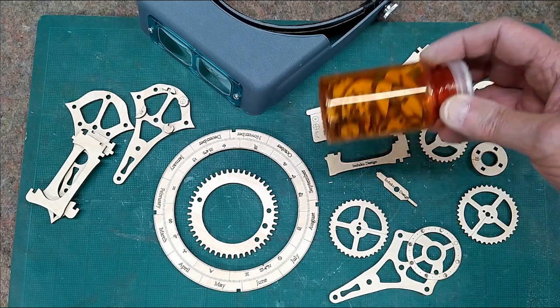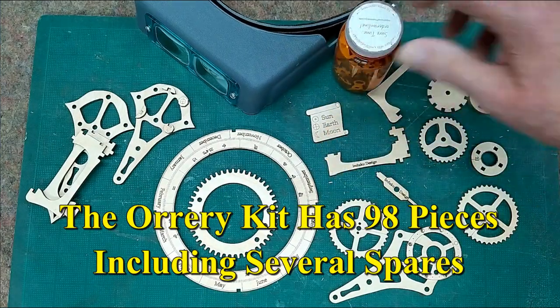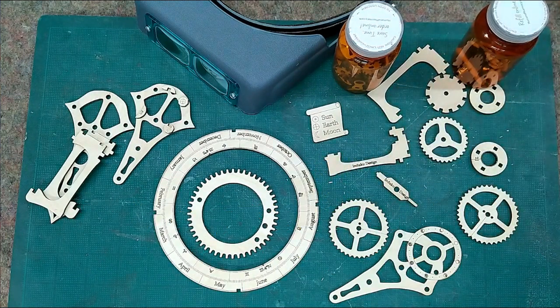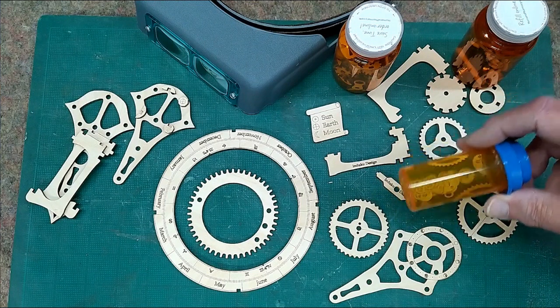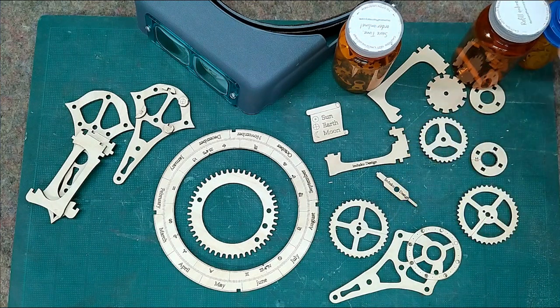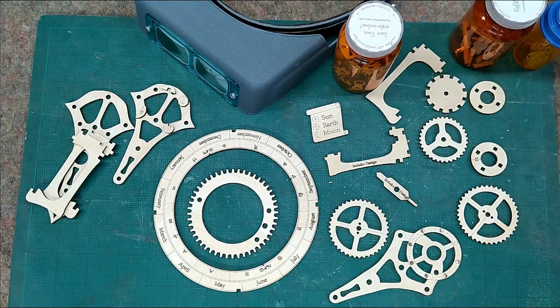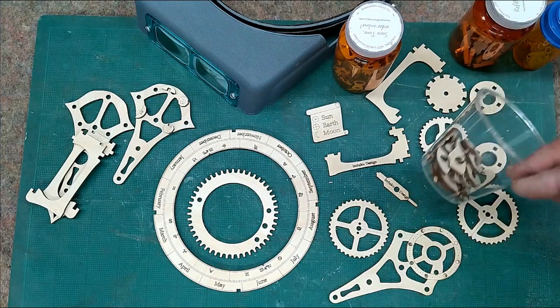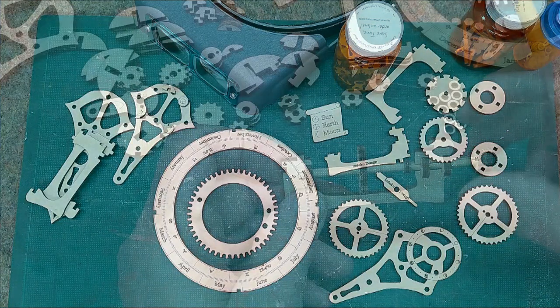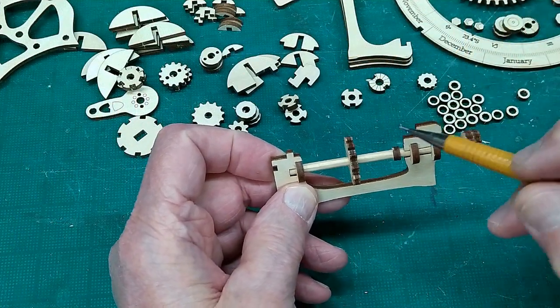I put all the small pieces in a pill bottle. My wooden dowels are in another bottle. All the paper washers or spacers are in another bottle. That keeps things from disappearing. These are all the bits and pieces of remnants that have punched out of the spaces. Put those to one side — make sure I didn't accidentally throw something good away.